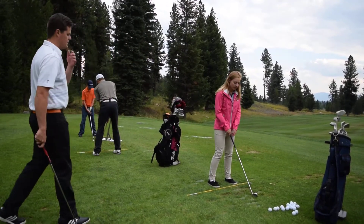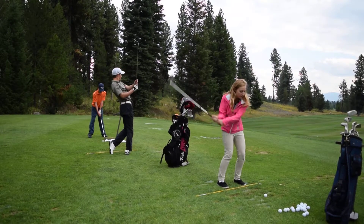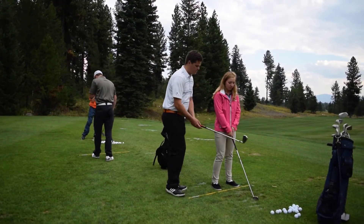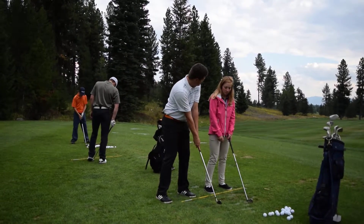Let's see a swing and then I'll maybe give you some feedback. Not bad, but the club face was a little bit open at impact. So maybe on this one, let's try when you come down to roll your wrist over just a little bit more.